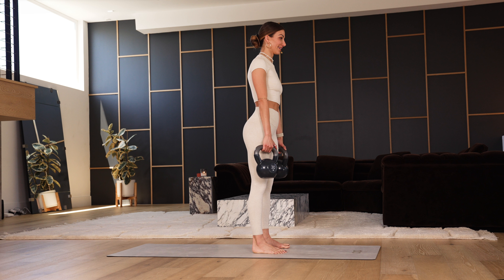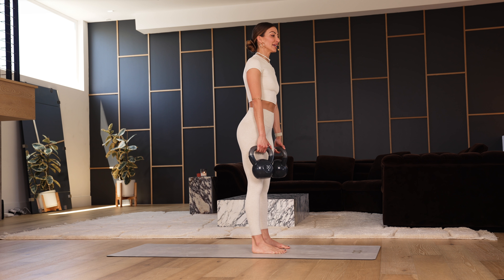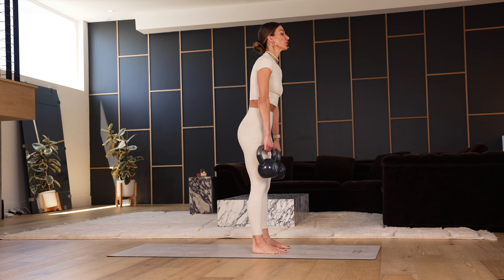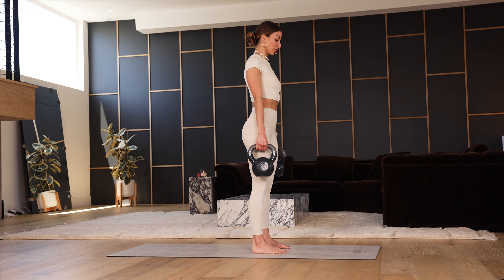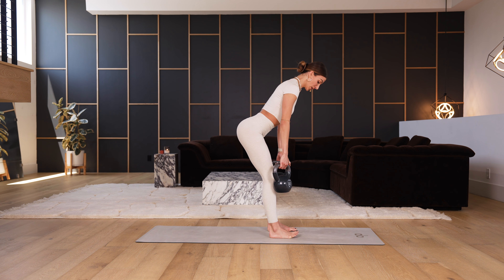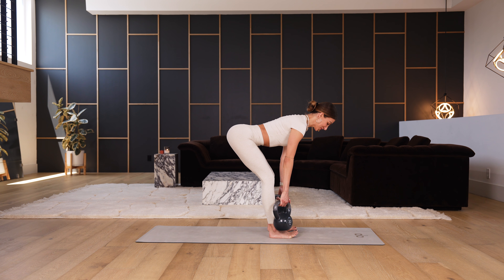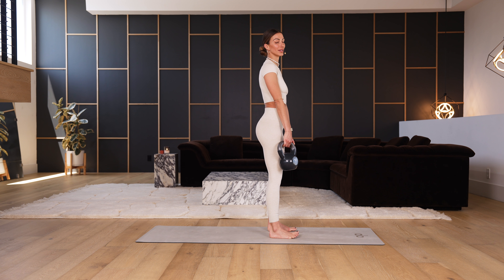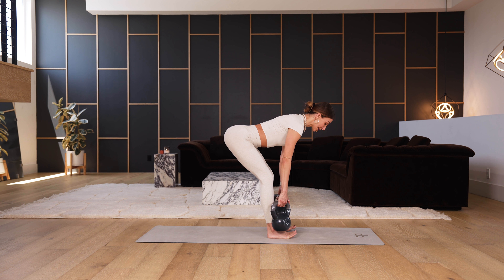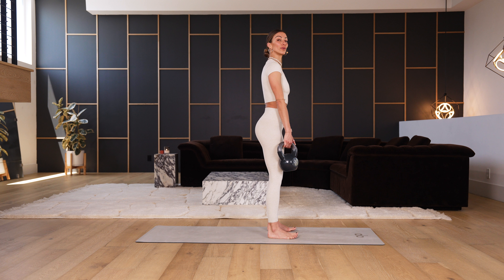We get to start doing deadlifts. Weights are in our hands — first, roll the shoulders back like you're squeezing a piece of fruit in your armpit. Then reach your booty back to the back wall with a slight bend in the knees. Trace the front outside of your shins with the kettlebells, then quickly come up. Don't arch the back. We're doing about 10 reps: slowly lower, and come up quicker, exploding at the bottom.